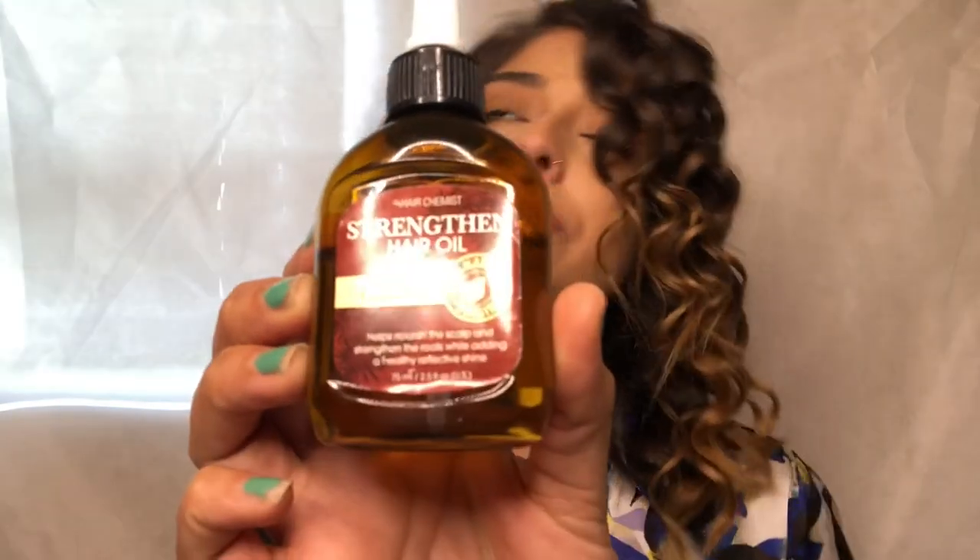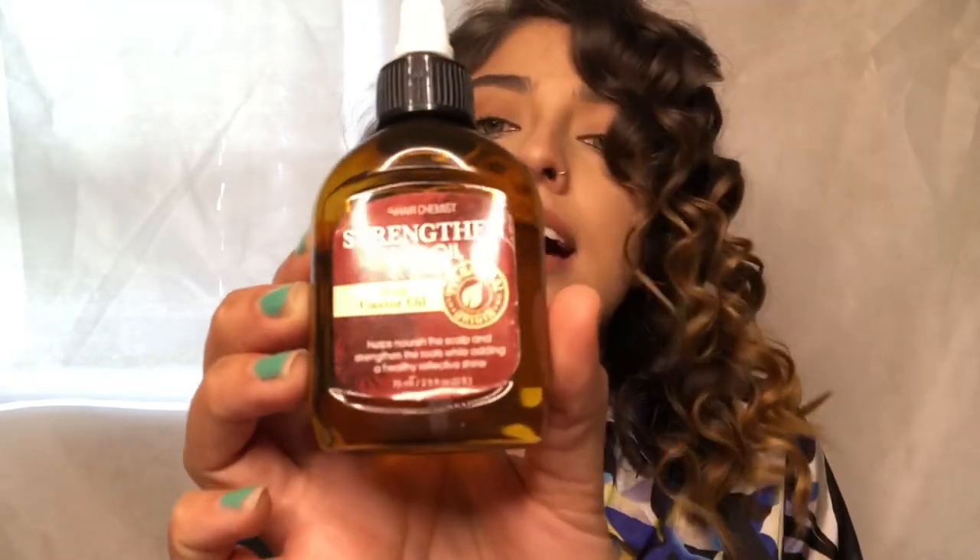Now that we've let it cool off a bit, I use this Hair Chemist Strengthen hair oil with castor oil. This is my all-time favorite hair oil — not greasy at all, but it leaves your hair absolutely gorgeous. You don't even need a lot, like three, four, five drops. Pull gently from the bottom, just spreading the curls little by little, and work your way up very gently.